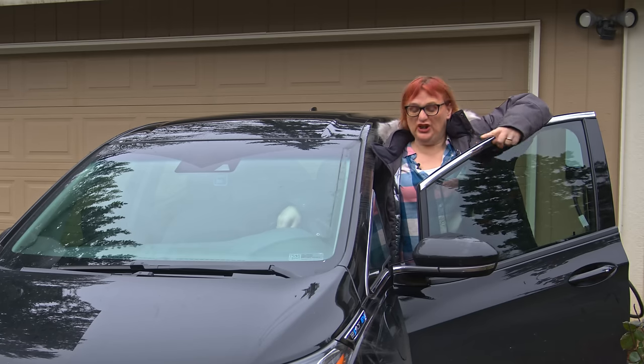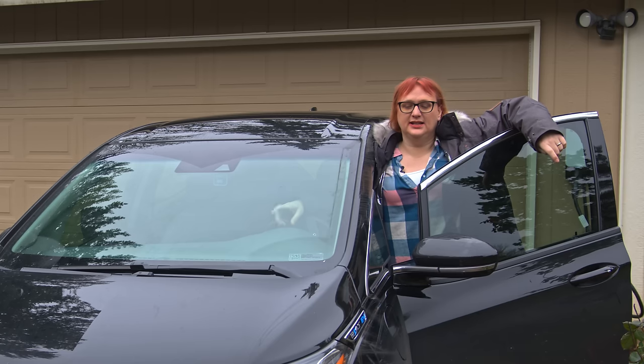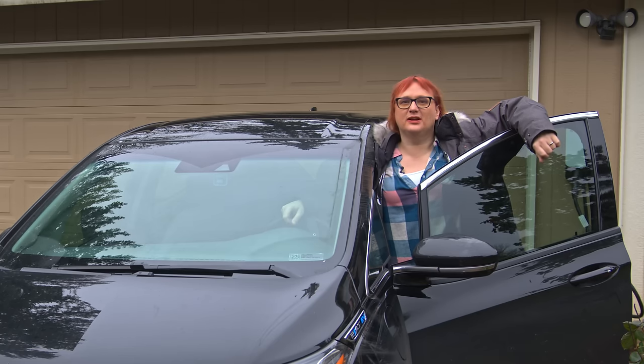So, you've either just got your new shiny home or you're thinking about buying one, and then a dreadful question hits your mind.